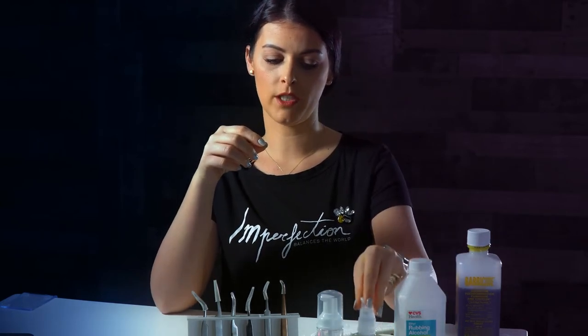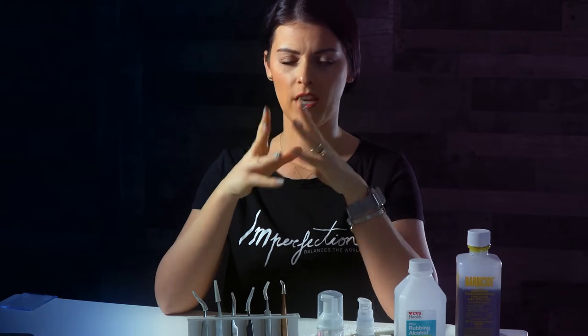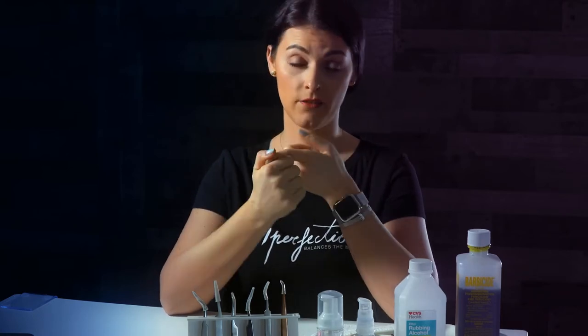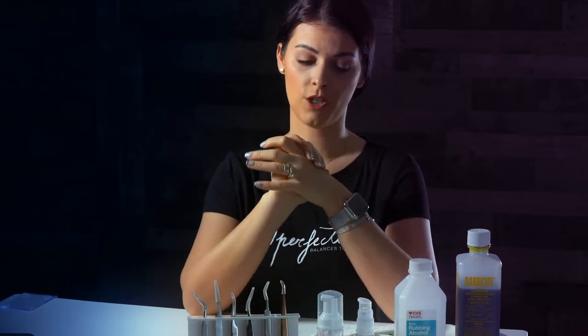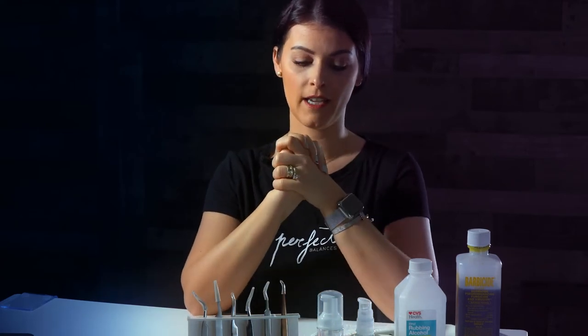Every 15-20 minutes, I like to disinfect my tweezers with the alcohol pads, then wash and sanitize my hands, and spray alcohol right on my work area. This is something that I do for every single client.